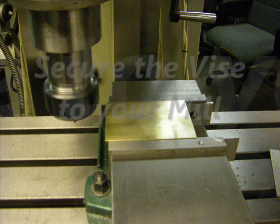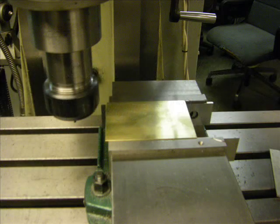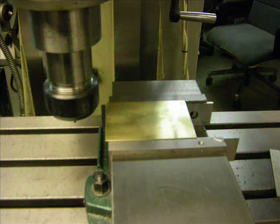Now you're ready to run. You secure your vise to your mill and dial it in. Once it's dialed in, secure the brass plate for milling.